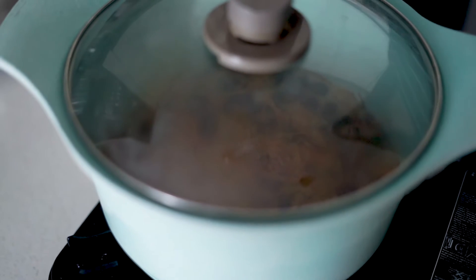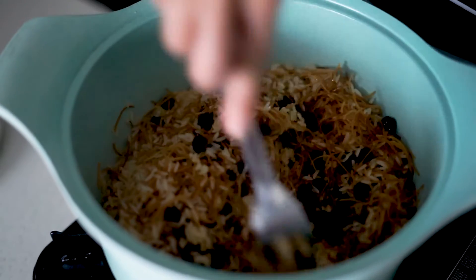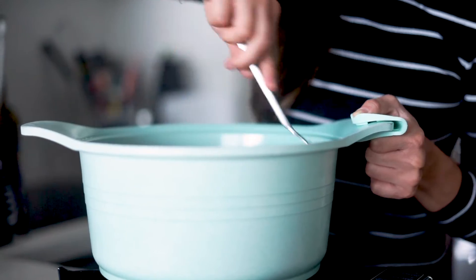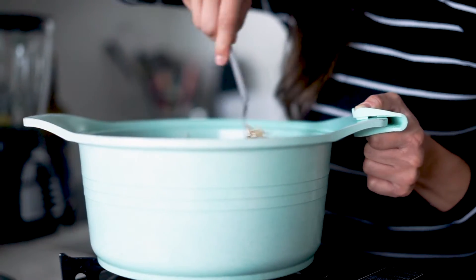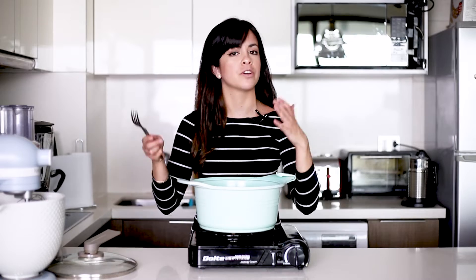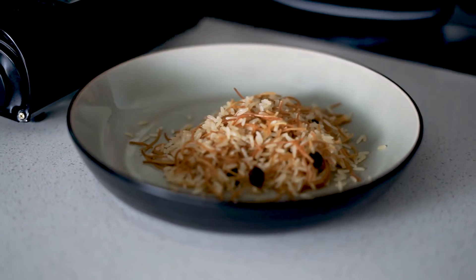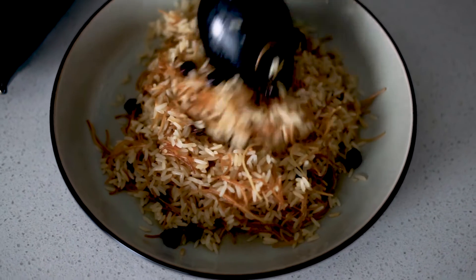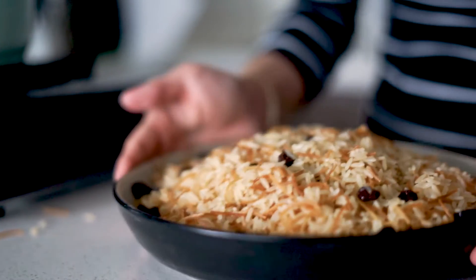Once it's dry underneath, you can check with a fork on the side. Then fluff it up with a fork just to make sure that the grains of rice are not sticking to each other, and then it's good to be served — or just keep it until it's time for dinner and reheat it without any problem. I always like to add some crispiness to my Christmas rice, so I'm going to chop some almonds and sprinkle them on top.